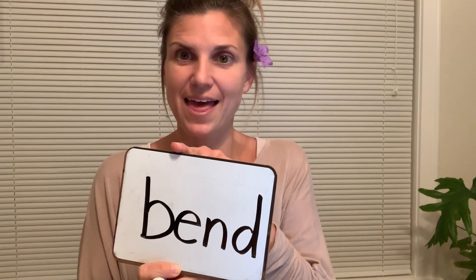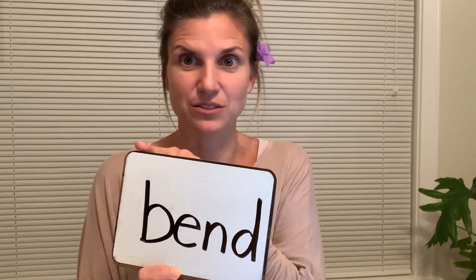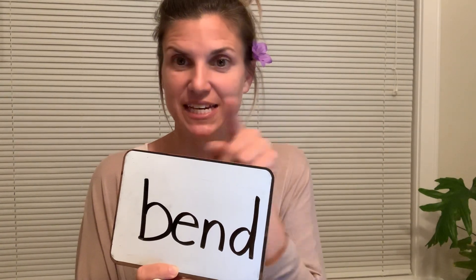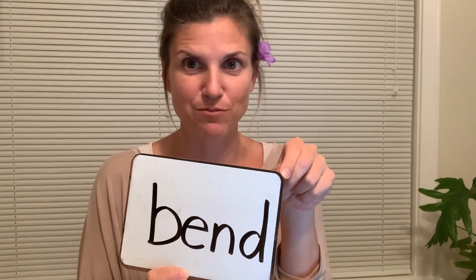The next word is bend. So pause and write. Let's check it. B-E-N-D. Bend. Now look at my B, which way it's facing. And then look at my D. Make sure yours is facing the same direction as mine.